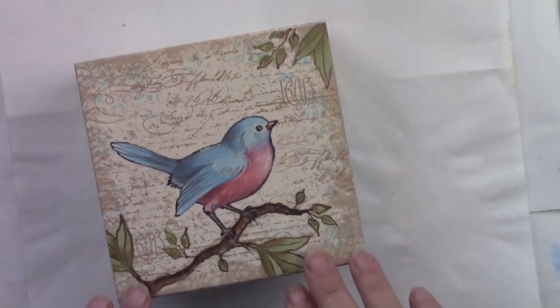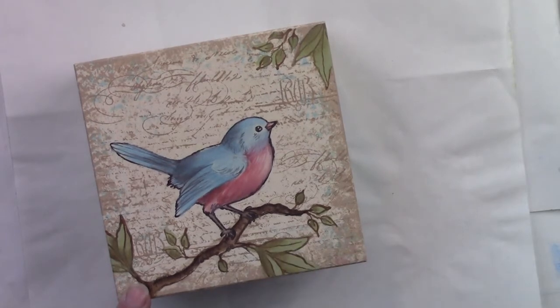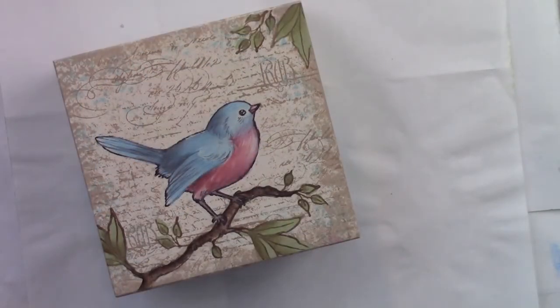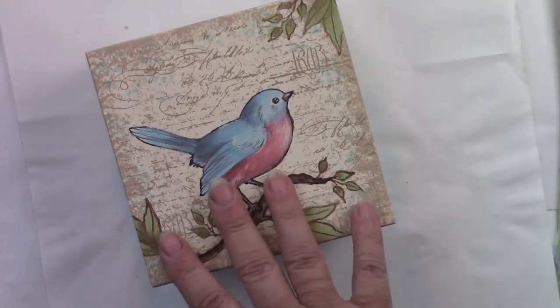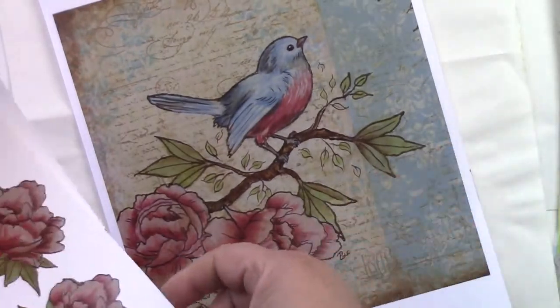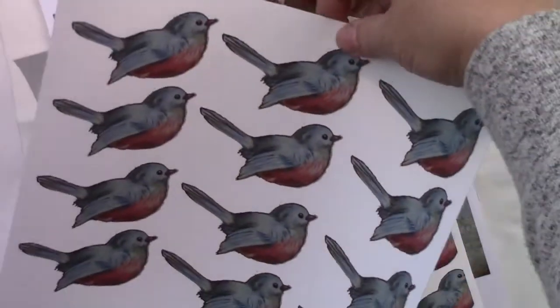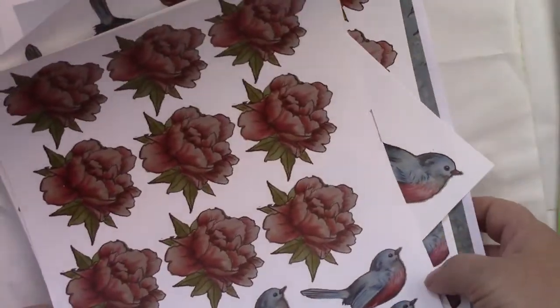Thank you so much for joining me today. I hope you've really enjoyed learning how to do this stamp and paint project. If you're enjoying my videos, please give me a thumbs up. And if you're new to my channel, please subscribe because I'd love for you to join me each time I have a video posted. Please click the share button and share my video with all of your friends on Facebook or even via email. In my next video, I'm going to talk all about decoupaging and we're going to continue using this image — I've actually taken and scanned it in to create some really wonderful tabletop decor. Until then, I hope that painting will always bring you joy.